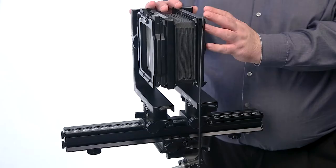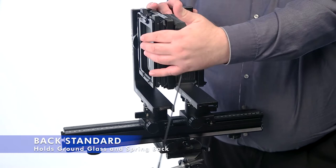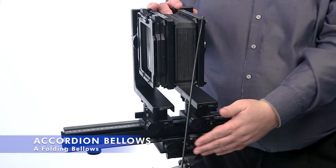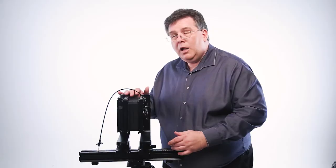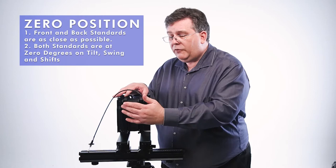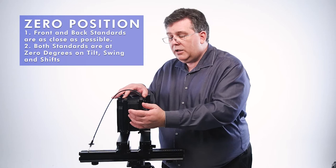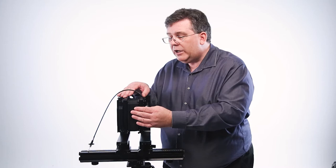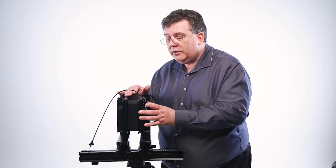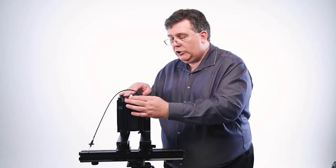We're going to start with this particular 4x5, which is a Horseman. The parts of the view camera — just from the side view — we can see the front standard, the back standard. Our film plane is back here, we've also got our bellows, and we've got our rail down here at the bottom. When you take the camera out of the box and you're ready to use it, it should be in what's called the zero position. The zero position is when the two standards — the front and the back — are together as tight as they can get, with the bellows in between squished to where it can't come together any closer. There's no rise and fall in place; the standards are together close, neither one tilted or swung.